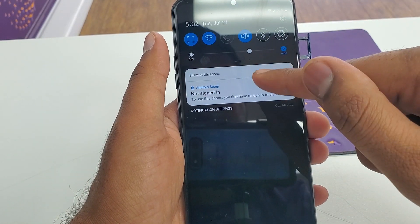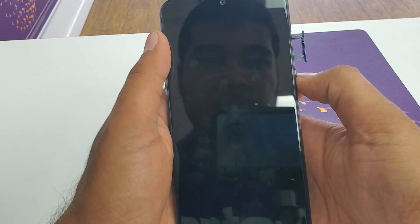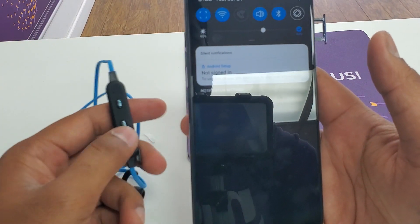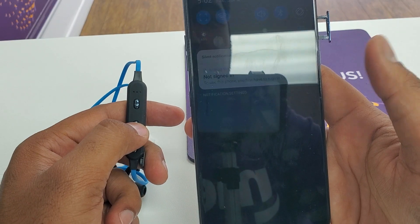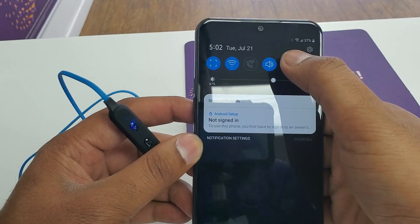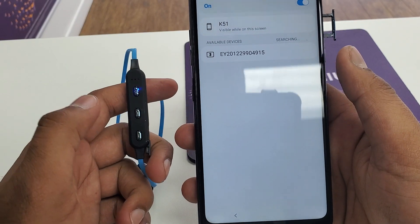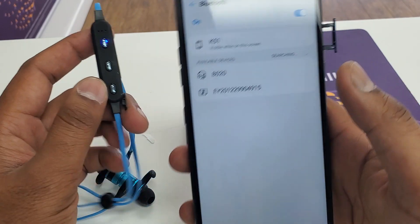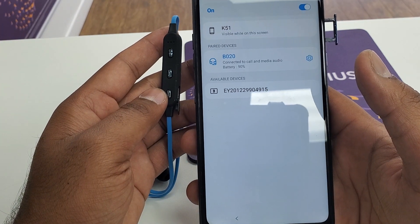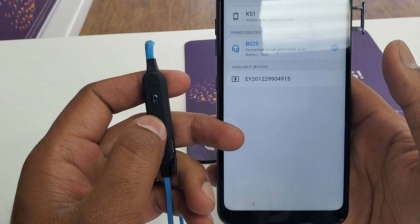Now we are here. Once you slide down a little bit, we are going to click on the Bluetooth option. You can press and hold it and it will turn on and start searching. This is the Bluetooth device I have, so you can connect to this one — it's paired and connected. Now you can see this call option, you can press it like two or three times.